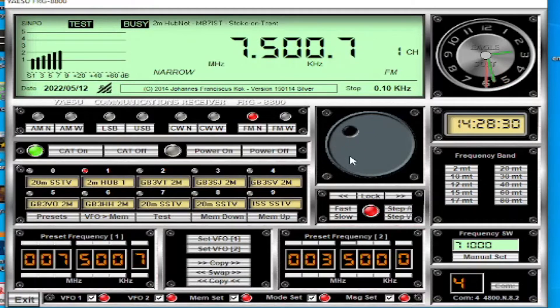The next bit is the tuning dial - you can kind of drag it but it goes a bit crazy on its own, and I don't use it that way myself. I prefer to enter the frequency manually, or use memories, or use the less-than and greater-than symbols you can see here.